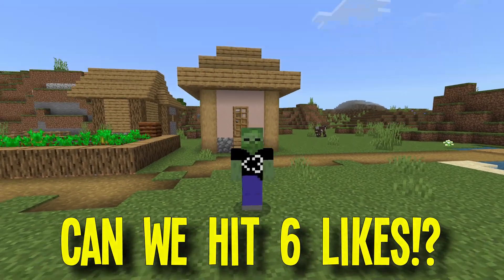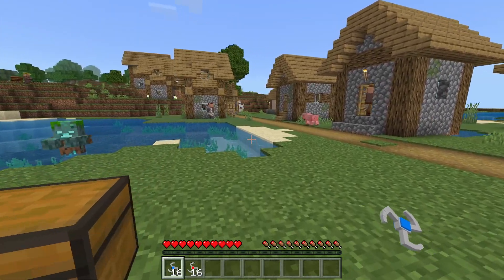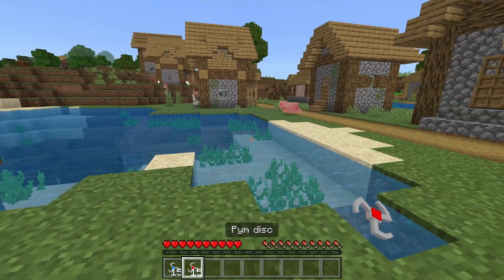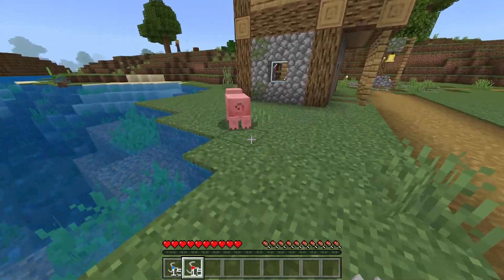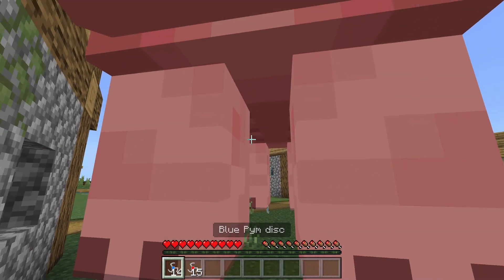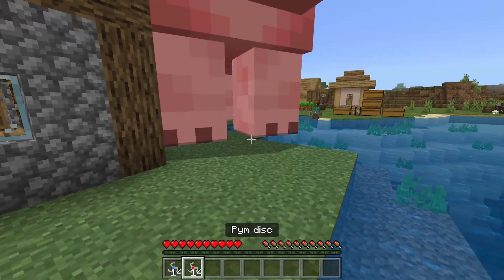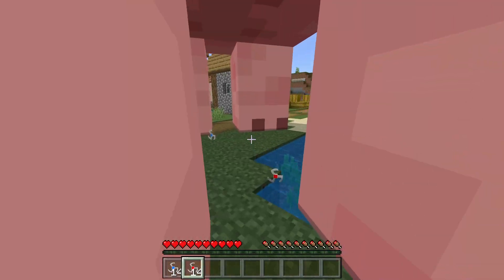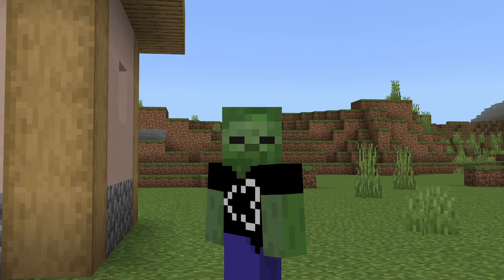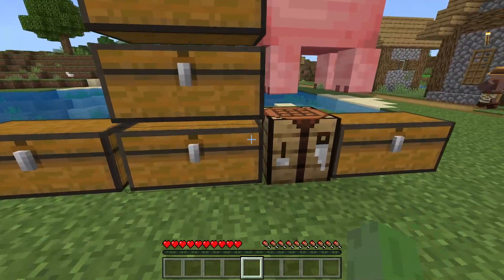So, I threw a red Pym particle at something. Let's see if we can hit that pig. Okay, so the red one turns them small and the blue one... I accidentally shrunk myself. Okay, first things first, how do I make myself bigger? This video wasn't supposed to go like this. Alright, so I fixed myself and I don't know how to fix the pig right now, so we're going to ignore that and just get straight into the add-on.